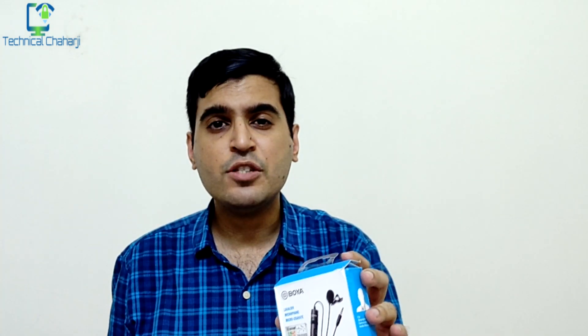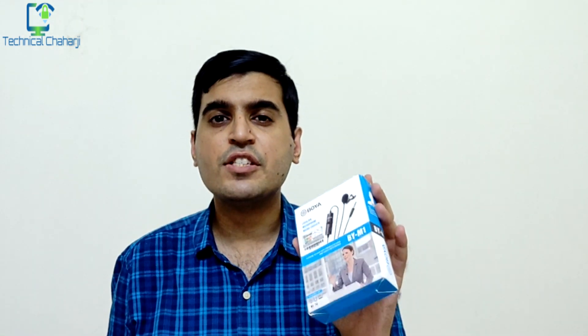Hi guys, this is Manish and in today's video we are going to look at this Boya mic. Under 800 rupees, whether this is a very useful mic for young YouTubers or you should go for the heavy mic which costs around 5,000 to 20,000. Whether the 200 rupee mic or the 800 rupee mic is better. This is currently priced around 850 rupees, so let me start with the unboxing of this Boya mic.